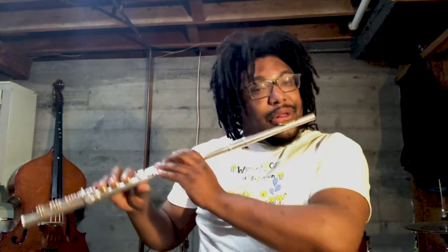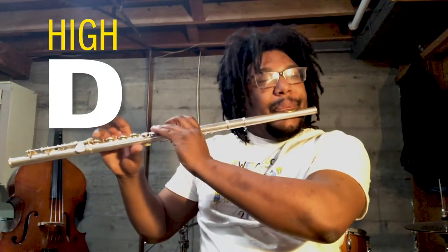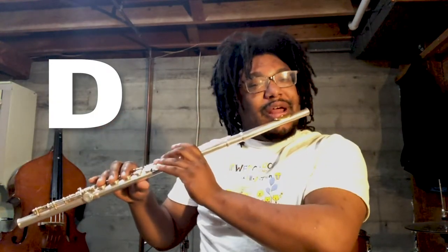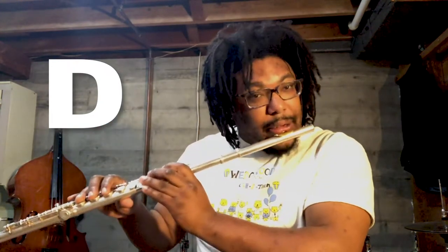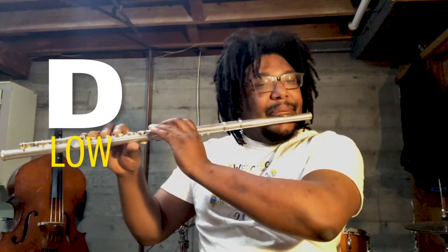Welcome back. Now that we have our materials, I can tell you a fun fact about the flute. The flute has three octaves, or three pitches, of the same note that we can play. For example, a high D, and then a slightly lower D, and then a very low D. Three octaves.